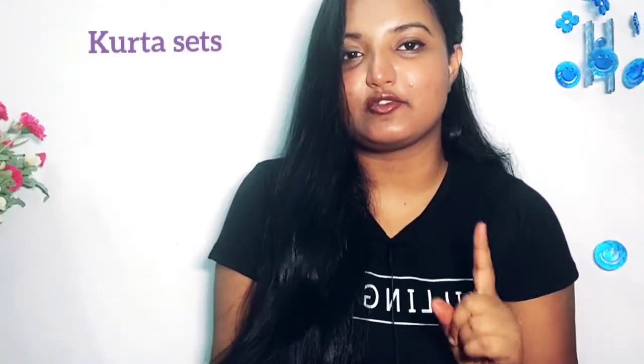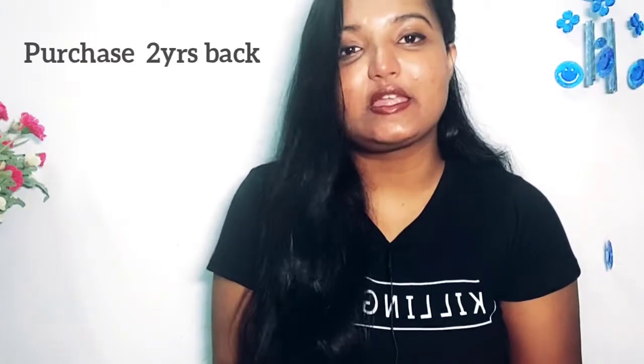Hi guys, what's up! Welcome back to my channel. My name is Razia Khatun. If you are watching my first video, please do consider subscribing. In this video, we are going to do a kurta set review.